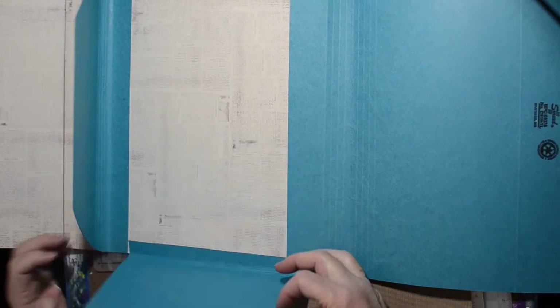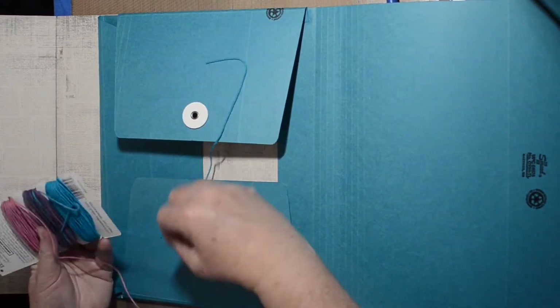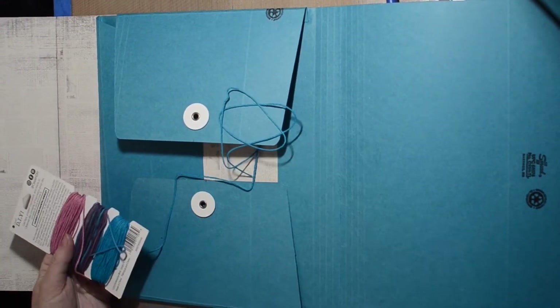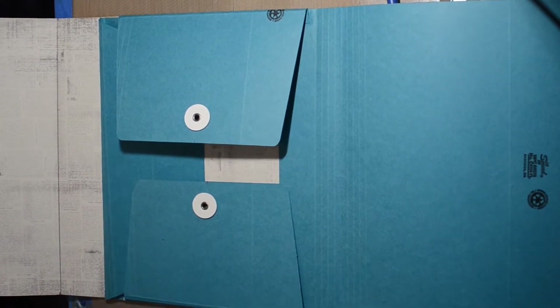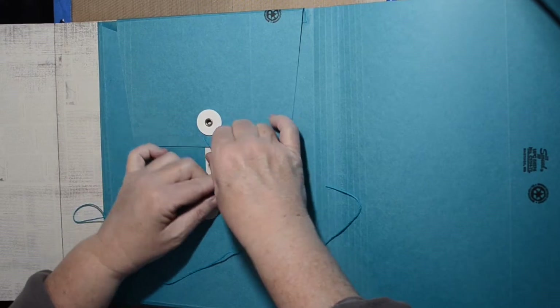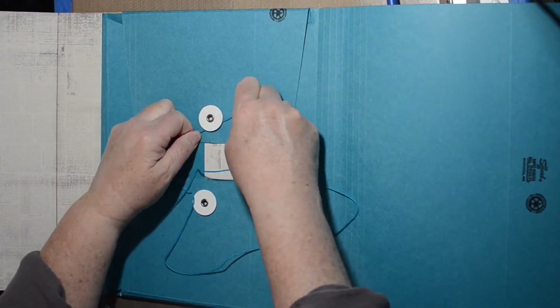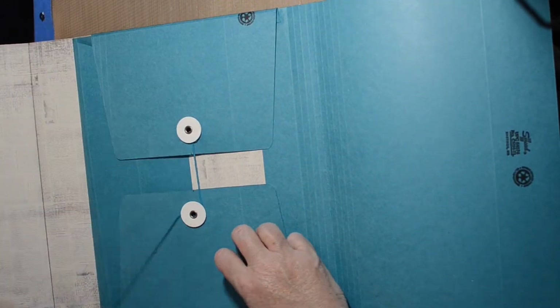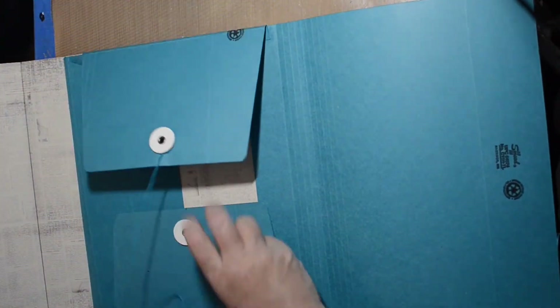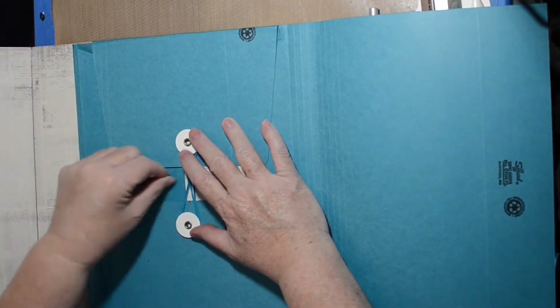I'm aligning it with the very edge of the original folder so that it has maximum space for my taller sheets of alphabet. Some of this alphabet stuff I've had forever — I really need to use it, even if I do a mixed media piece and use my dimensional alphabet to create sculptural elements.